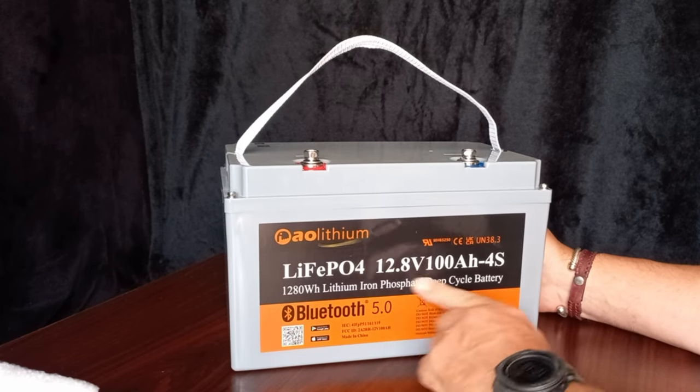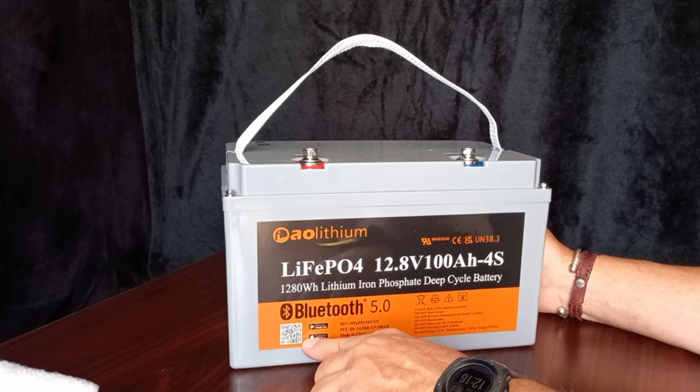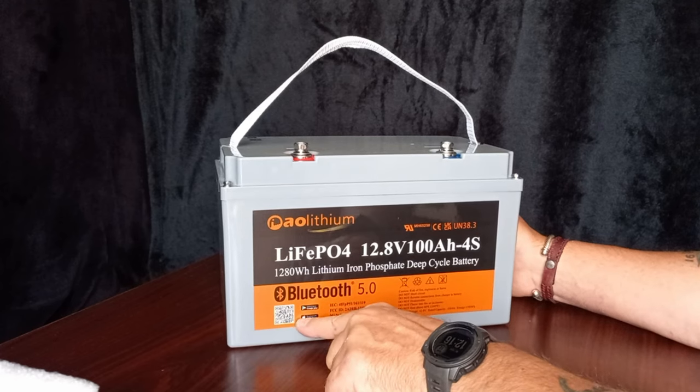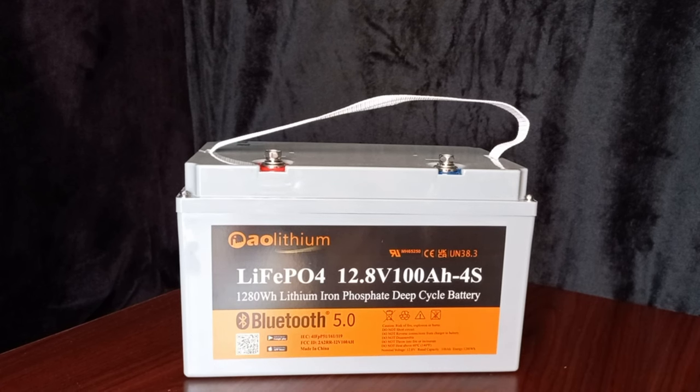The AO Lithium has Bluetooth 5.0 and a QR code you can scan to get the app, or just search your Google Play Store or Apple Store. A few features: dimensions are 12 by 6.85 by 7.40 inches, charging voltage 14.6 volt, recommended charge current 50 amp, maximum charge current 100 amp, maximum pulse discharge current 200 amp.